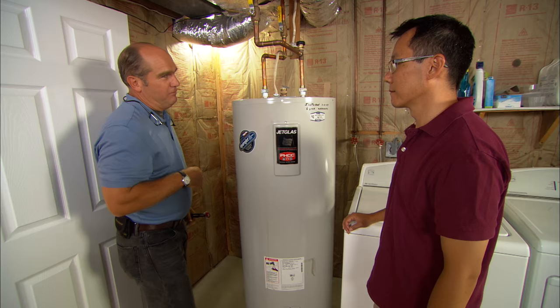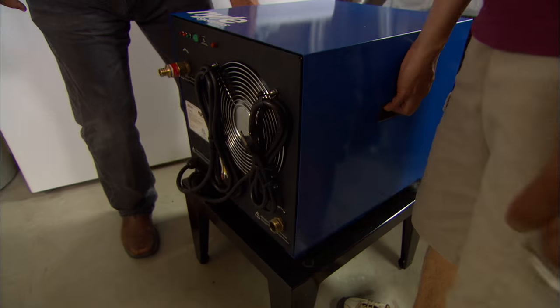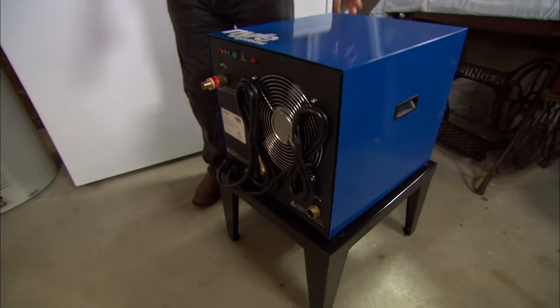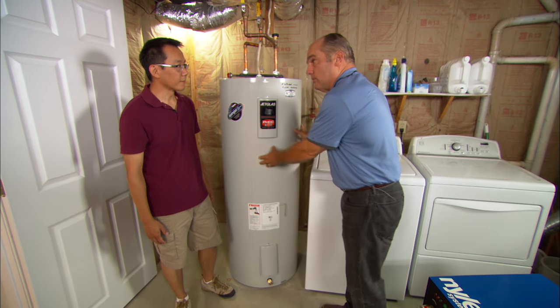Recently I've seen a technology that's pretty different. Let me show you. So here is your new heat pump — it's a separate unit, not mounted on top of the tank, and it allows us to actually reuse your existing water heater.